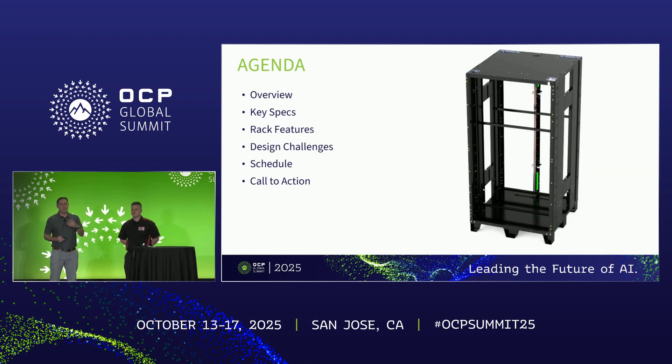We'll go over what it is, why we're creating it, what the key specs are in comparison to ORV3, go through the rack features. Rich will talk through some of the design and manufacturing aspects of it, schedule, and then call to action.